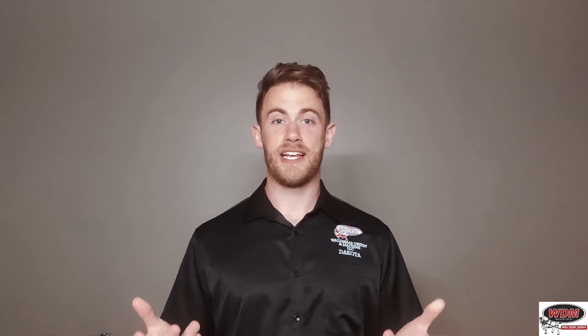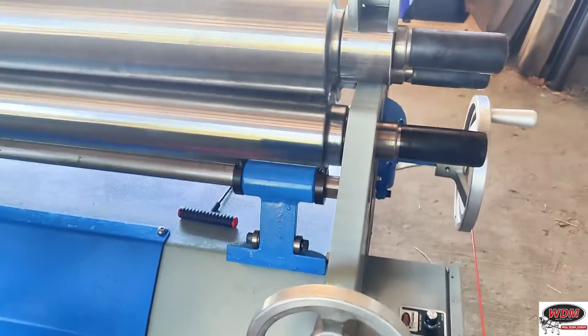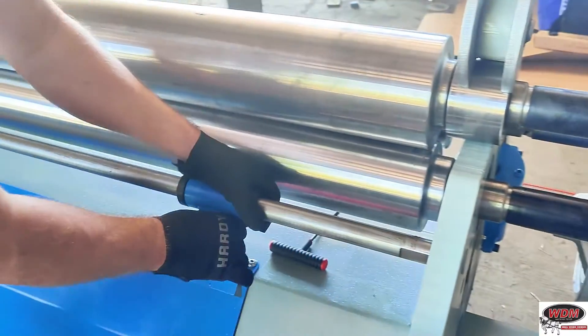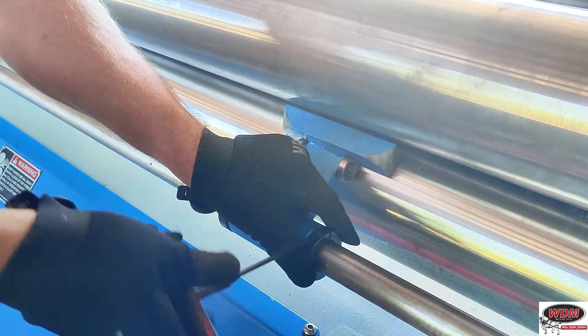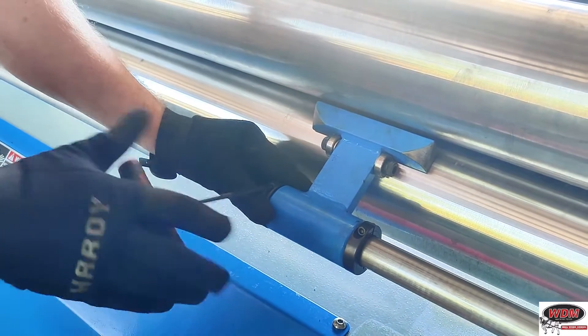Now that you know your cone is within capacity, you also need to make sure your machine has a cone attachment. That is a special attachment you will need for rolling cones. Sometimes people think they can just roll it standard, but it does not work. You need to have a cone snubber for the cone to skid against, otherwise you will not make a good cone — or won't really make a cone at all.